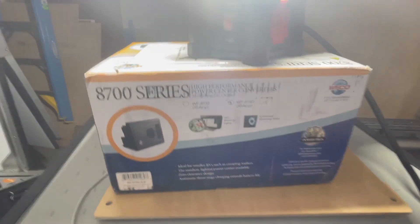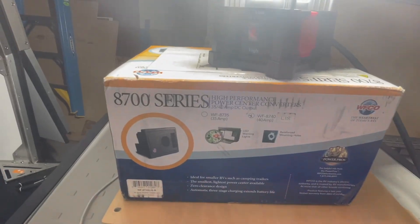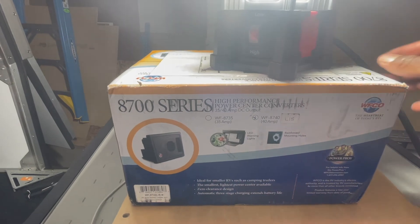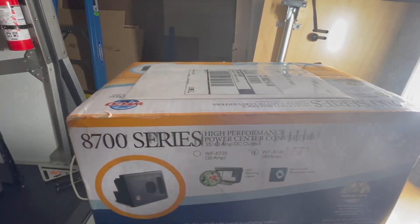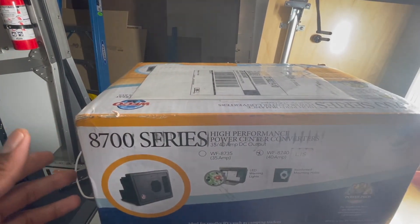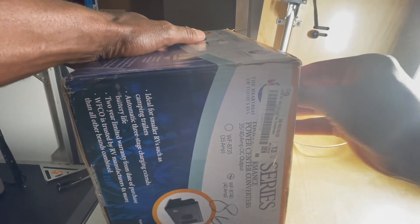We're going to open this up, so let me find a way of positioning this and moving my light. I'm working in my garage — actually in the Cricket which is in the garage — so not a lot of lighting in here.